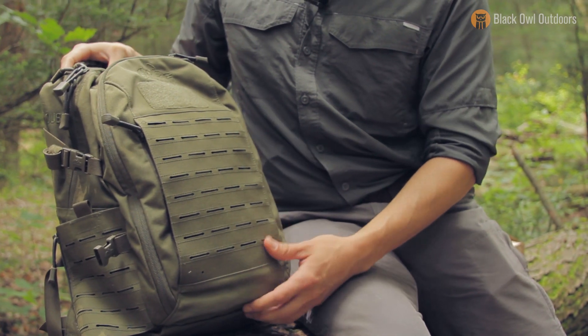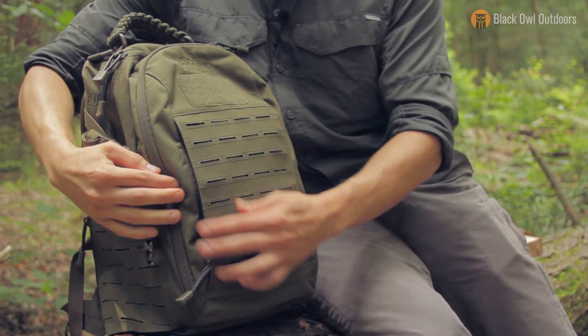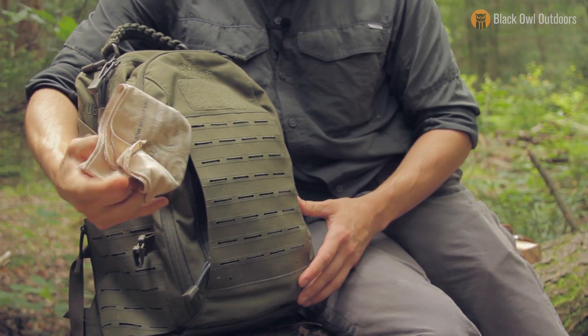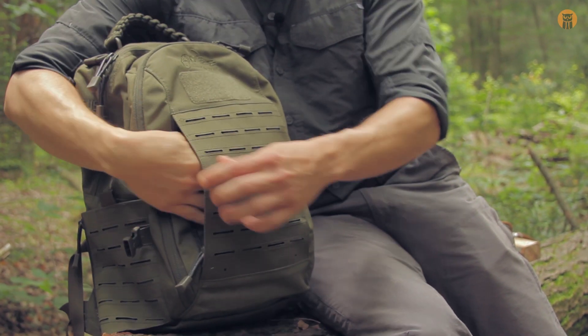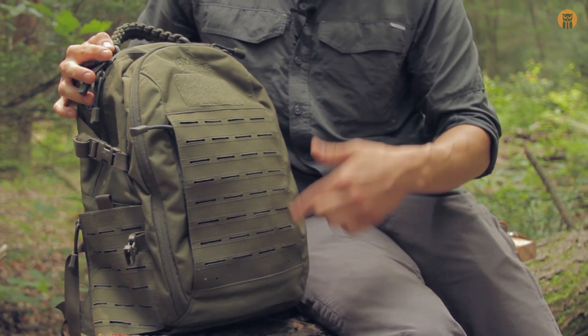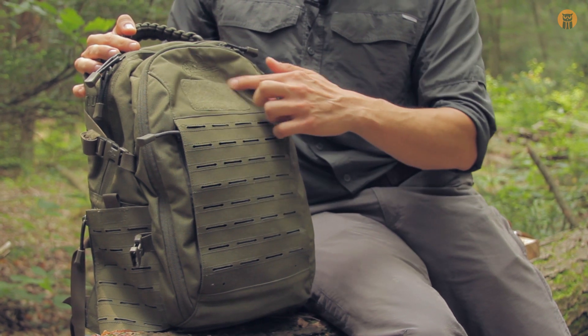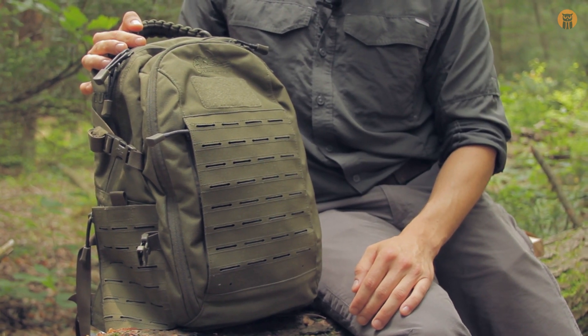Looking at the front of the pack, there's a pocket here — you can see the zipper pull. Opening that up, I just have a kerchief in there right now. It's a nice, convenient pocket on the outside for thinner items. You also have a little field here if you want to put a patch or anything like that.